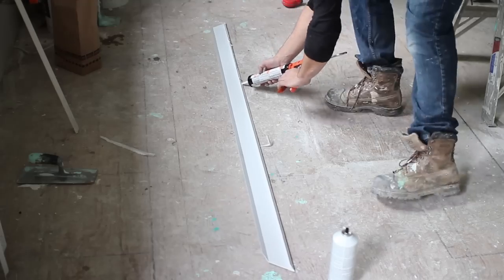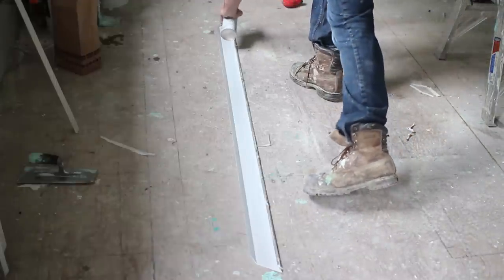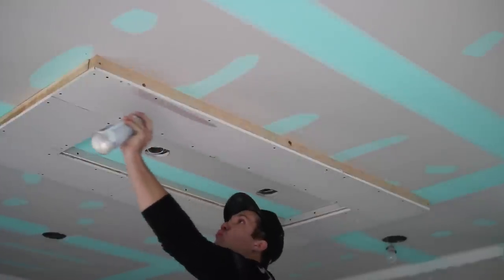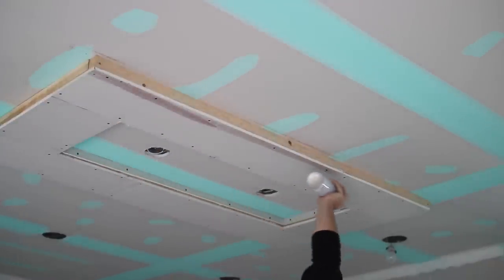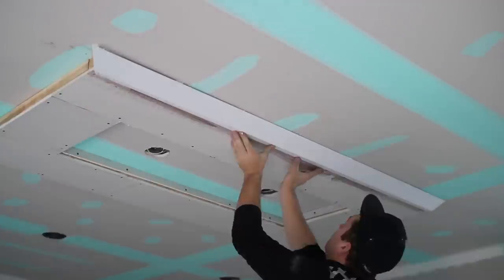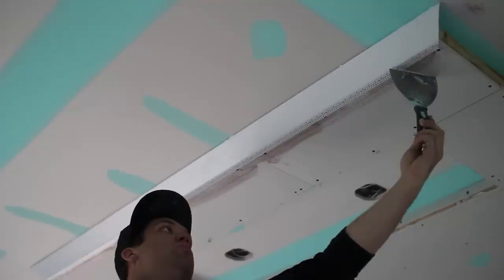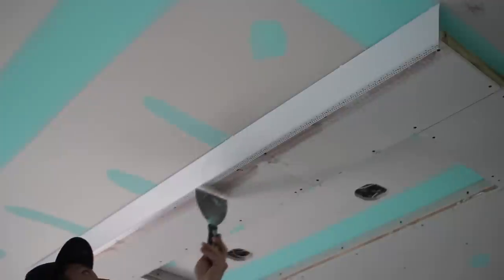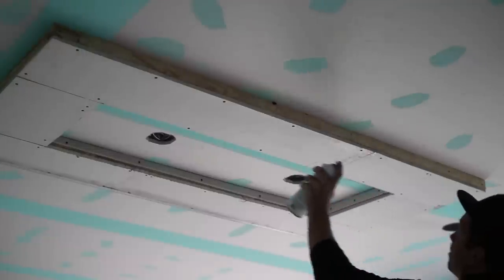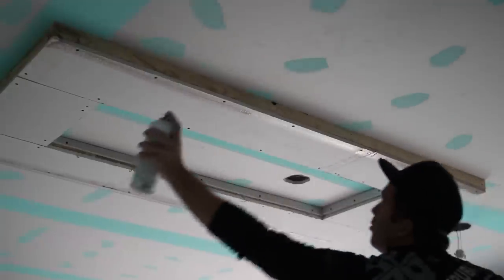Install the Easy Tray by caulking along the front edge of the bead using a siliconized acrylic caulk. You'll then want to use half inch divergent staples every six inches and/or Trimtec spray adhesive. Double-spray the vinyl as well as the drywall for a stronger bond. Using a putty knife, make sure there's enough room to fill with mud.